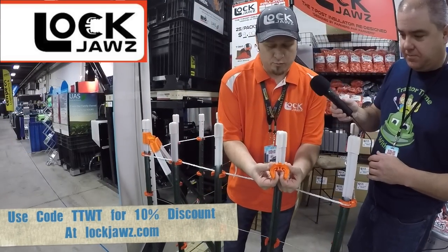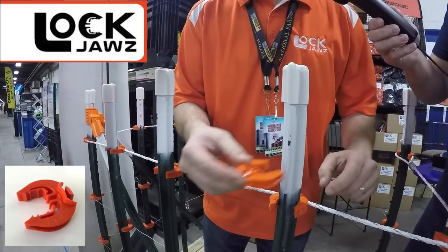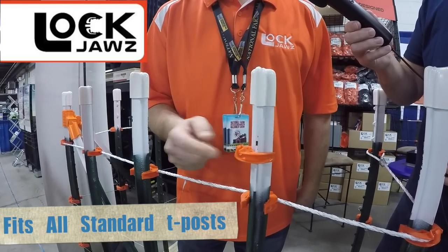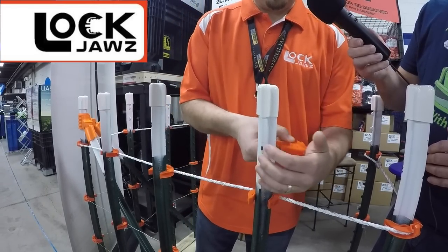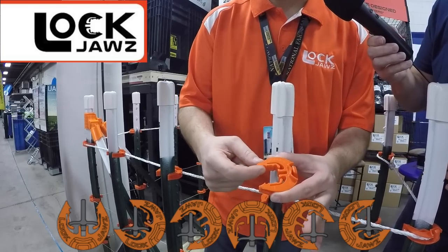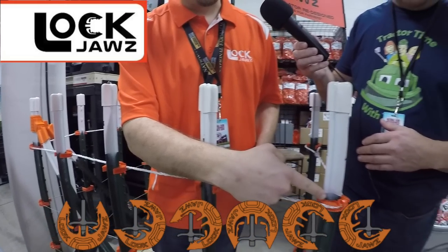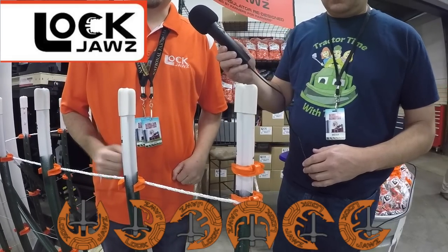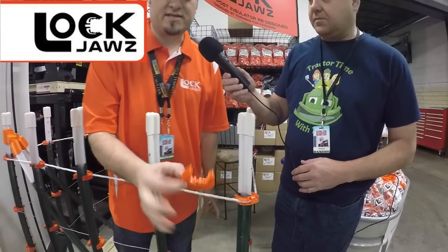You've got these spring-loaded wings on the inside of the insulator. Between any two points of the T-post, if you line that wing up, you can click it right into place. Now you can pull on that as hard as you want — it won't come off. But if you need to remove it, you put your thumb on the back side and snap it off. It'll go on in all three directions. We also have a slot in the back as well as these teeth, so if you need to get over a spine — like this corner installation — you can simply put the insulator over that and snap it in place. It'll go over this spine as well as this spine, and they come off just as easy so you can reuse them.